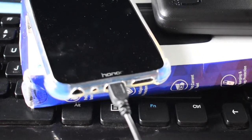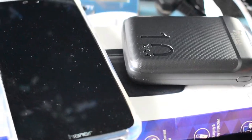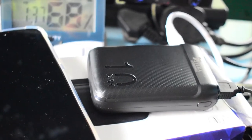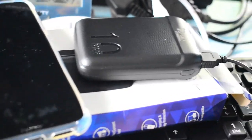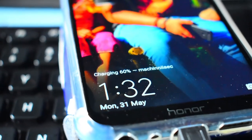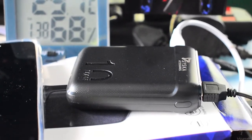One feature I really like is that when I'm charging this power bank, I can also charge my mobile phone at the same time. You can charge your mobile phone along with the power bank — while the power bank is charging, you can simultaneously charge a phone from it using the cable attached to the power bank going directly into the phone. My phone is getting charged — this is really cool.